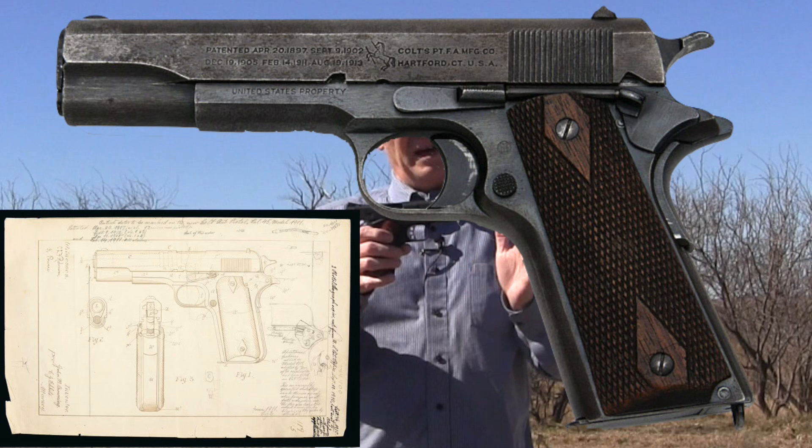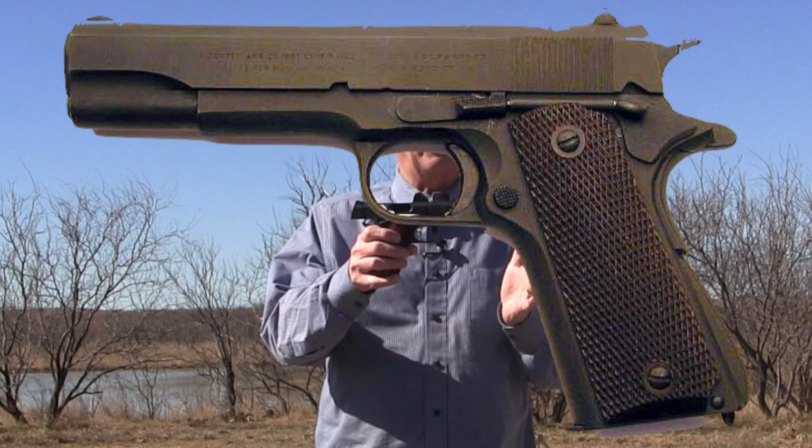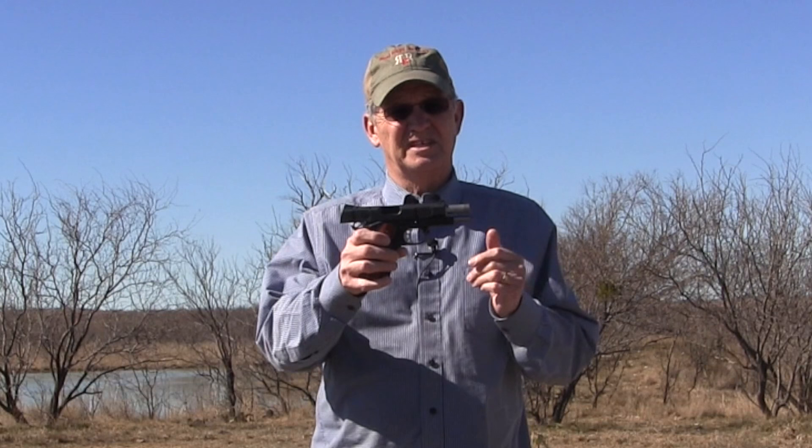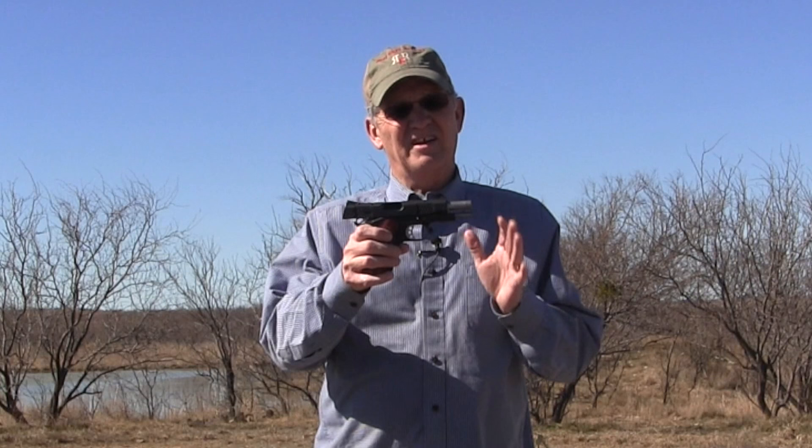Now, if you're a 1911 purist, I don't know if I really know what that means, actually, because if you go back to the first of the last century when the 1911 came out, 20 years later there's already a variation of it. And since then, there's probably been no more variations of a model than the 1911 in the United States. Maybe across the world it's the CZ-75, but certainly in the USA it's the 1911.